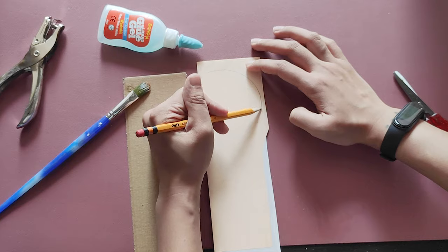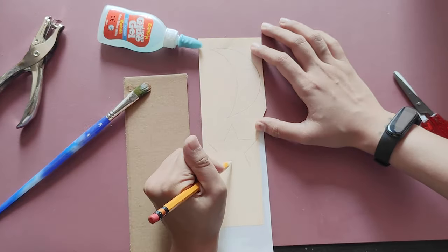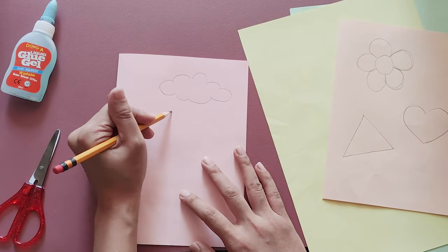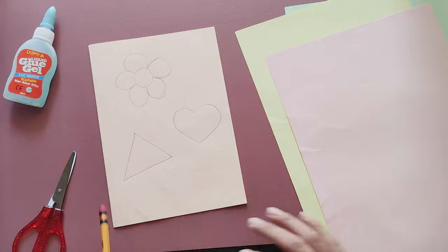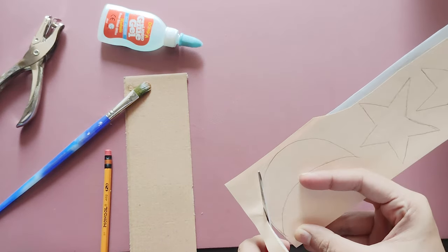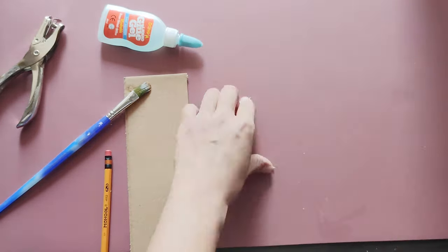Let's draw the shapes on the colored paper. You can make the shapes big or small depending on your design. You can also come up with your own shapes of clouds, fishes, or even inorganic shapes. Now, let's cut them out! The theme of my design is about God's creation, the sun, moon, and planets. What about yours?